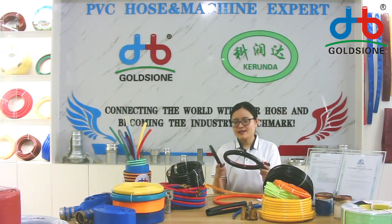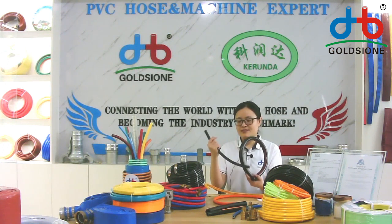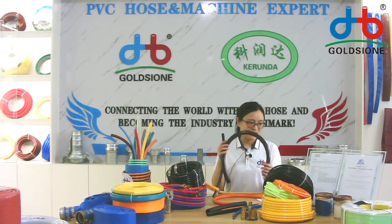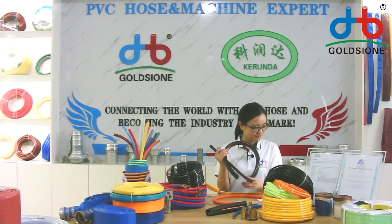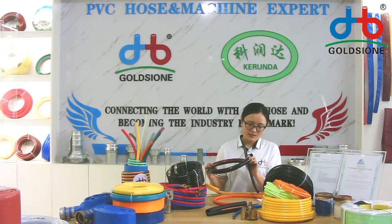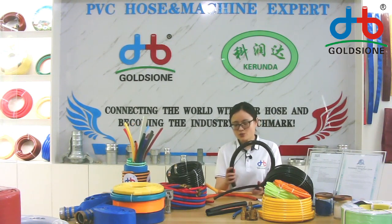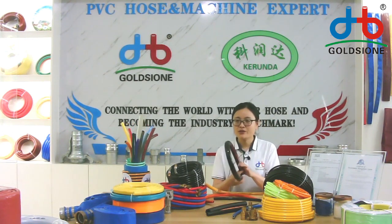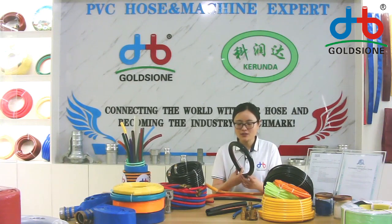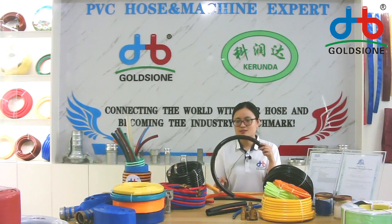The oil hose is usually black in color and comes in many different sizes and diameter options. The working pressure of the oil hose is usually not very high, but it requires an oil-resistant formula.